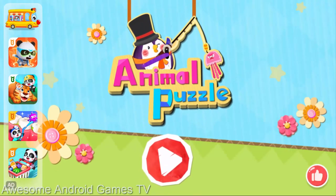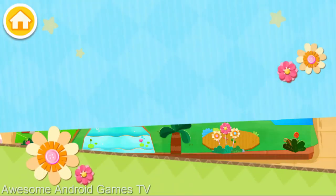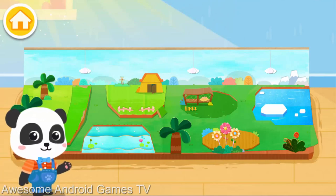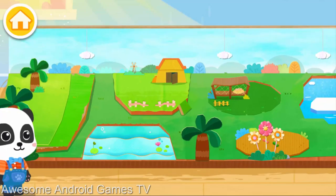Animal Puzzle! Hi! I'm Kiki. Welcome to my handicraft studio. What animals are we going to make today?